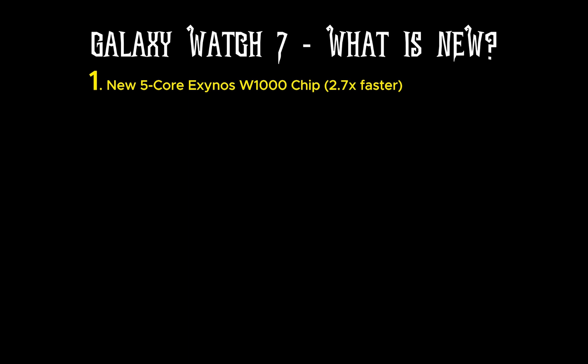Another big difference is the storage upgrade. With the Watch 6, you are left with around 7.8 gigabytes after system requirements. But with the Watch 7, you get 32 gigabytes, meaning you should have around 24 gigabytes for music and app downloads. This is long overdue but still a welcomed development, even though the Apple Watch Series 9 has 64GB of storage.